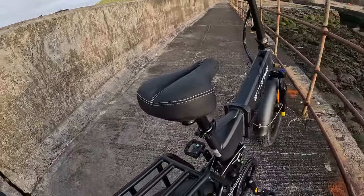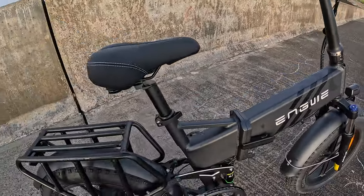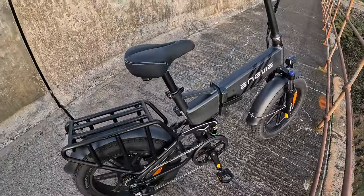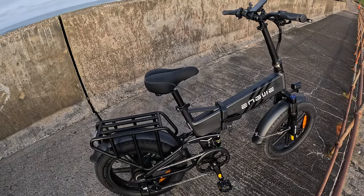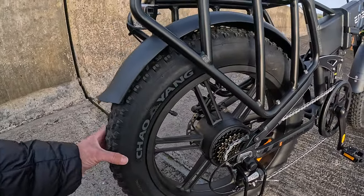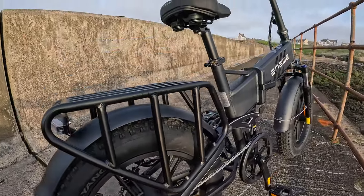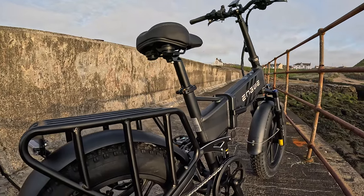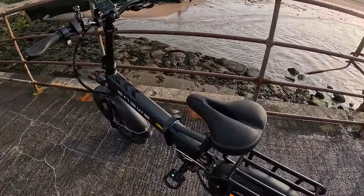I'll have to show you the bike folding — I'll do it a couple of times to practice so I can demonstrate. But yeah, that's it — Engwe Engine Pro 2.0 Max, big chunky tyres. I was bouncing over some rough terrain, went over the grass and they were great. Nice and comfortable, it's a lovely comfy ride. Once you get it set up for yourself, it's great. I like it.